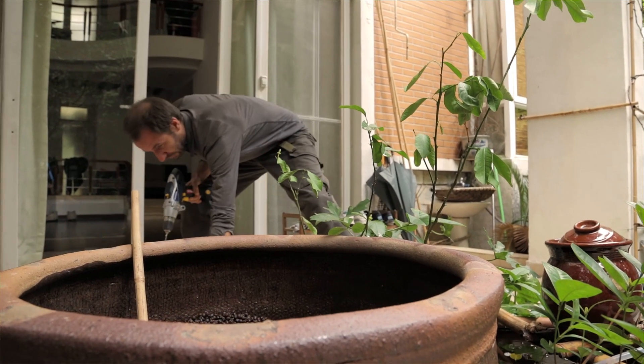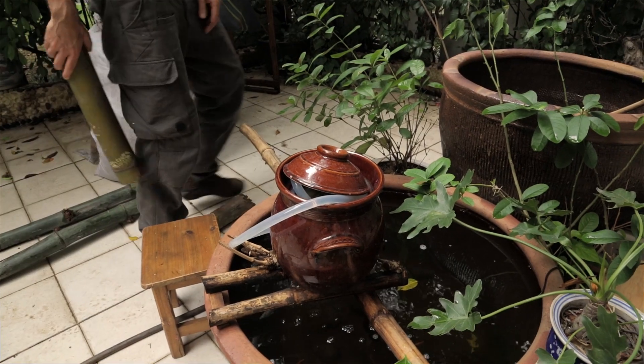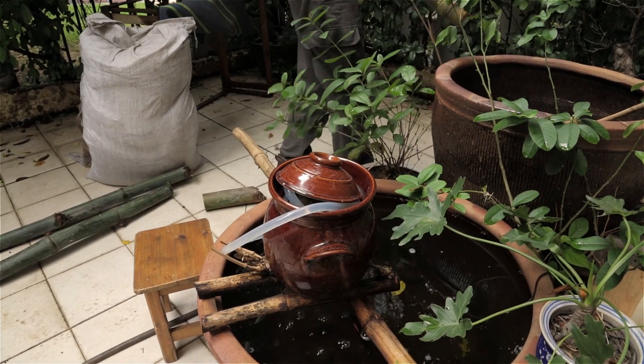My first system is very small — we're just doing an experimental system to see how it will work and how it will come together. I've got a 150 litre pot of fish, and it's the same volume for the plants. I use two clay pots. It's a simple system.